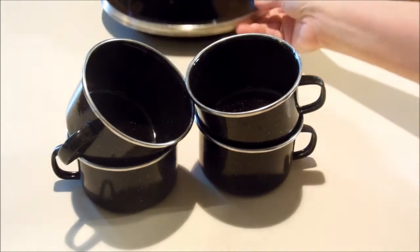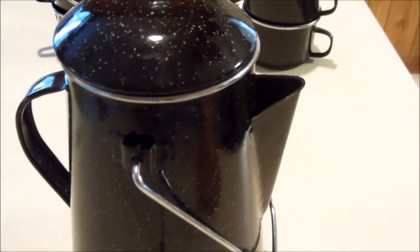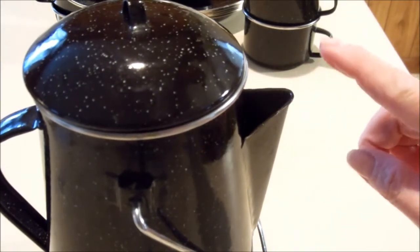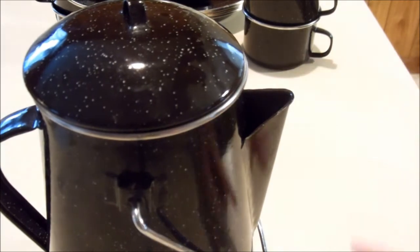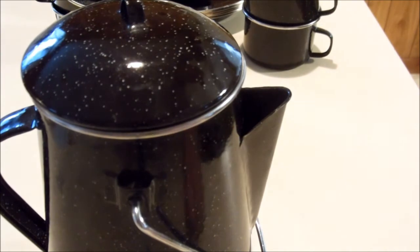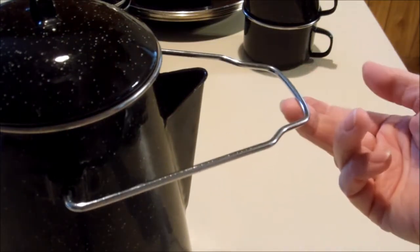So then I saw these, and I looked right on the shelf above them and there was this coffee pot that matches. This coffee pot doesn't have the insides but I'm going to use the insides from one of my other percolators when I go camping. My other percolators are for stove top but they do not have this arm, which is a nice feature if you want to cook over a campfire.